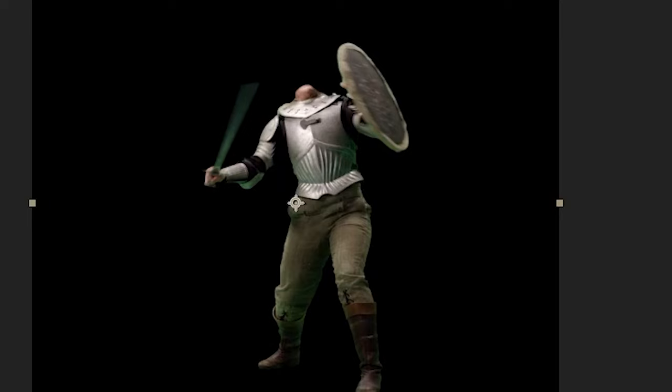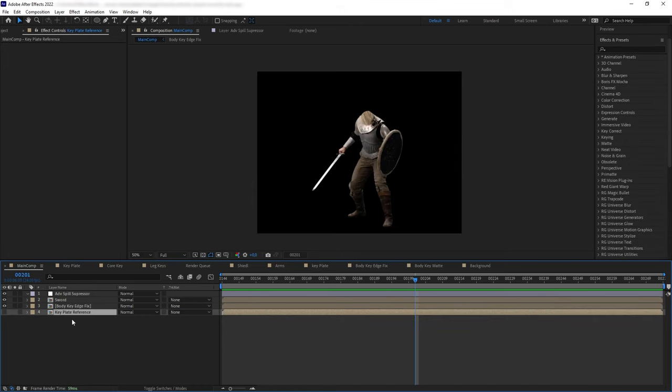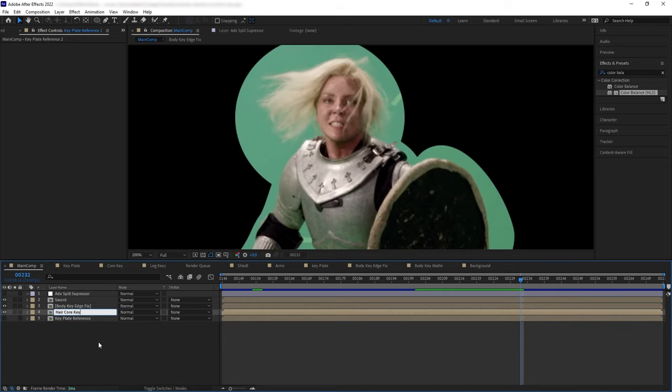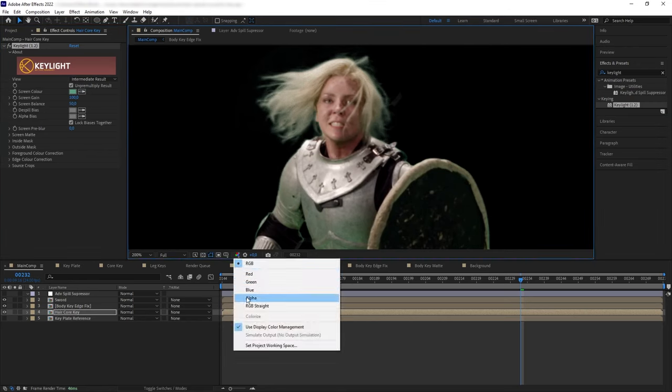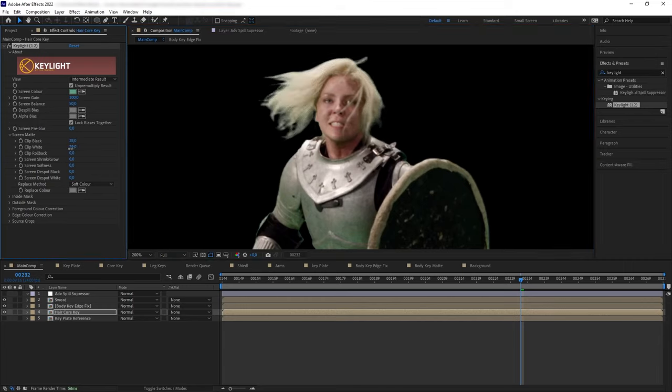Let's go back to the main comp, turn on Advanced Spill Suppressor, and see what our key looks like. Now let's finally key out the head. Let's duplicate the un-keyed plate pre-comp, keep it below all the other keys, and create a semi core key for the head. Apply Key Light and push the key until we lose the tiny hair details but still retain the hair clumps. Also smooth the edge of the mask so we can combine this core key layer with the soft hair details seamlessly.